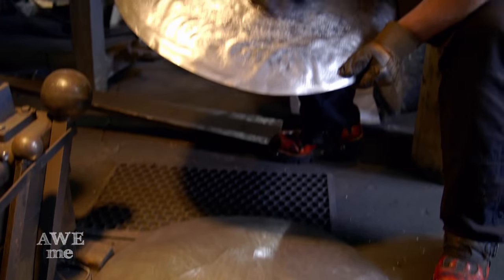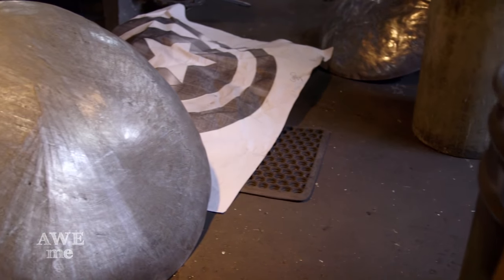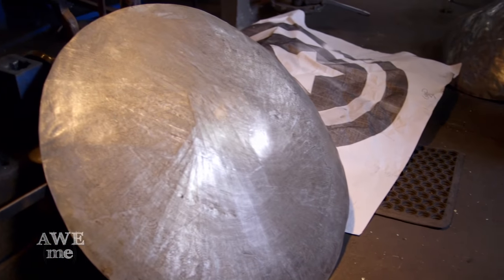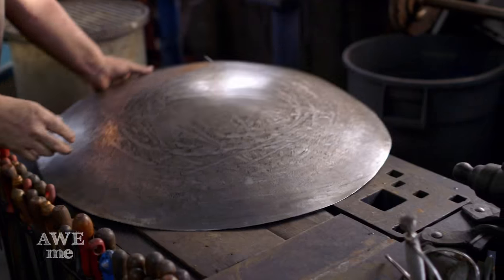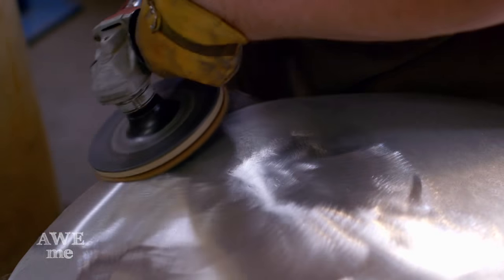I originally thought Captain America's shield would be something like 22 to 24 inches in diameter, but reading up on Wikipedia, they stated it was 30 inches in diameter, which makes a lot more work to make. I took a Scotch-Brite disc, which is a fibrous abrasive and gives a really smooth finish, and smoothed everything out.